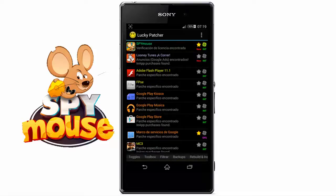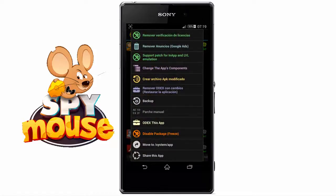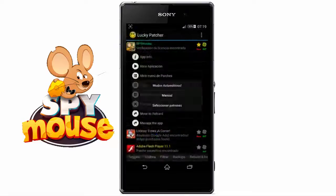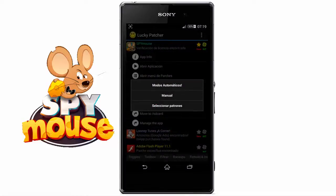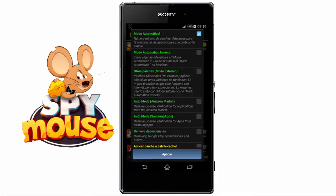Now what we will do is remove the license verification of the game. To do that, we press and hold on the game. Here we select 'Remove license verification.' Here, automatic modes — various options will appear.